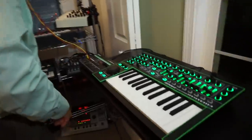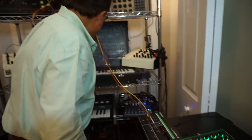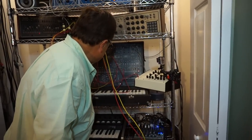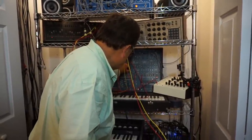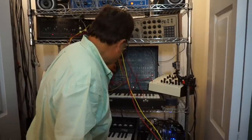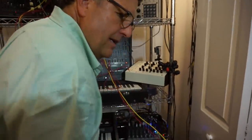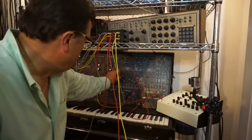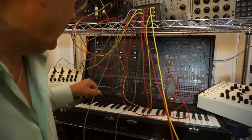I've turned on the arpeggiator, and I'm just playing with the envelopes and the filters. What a great sound. That's the sequencer being triggered and playing the second oscillator.